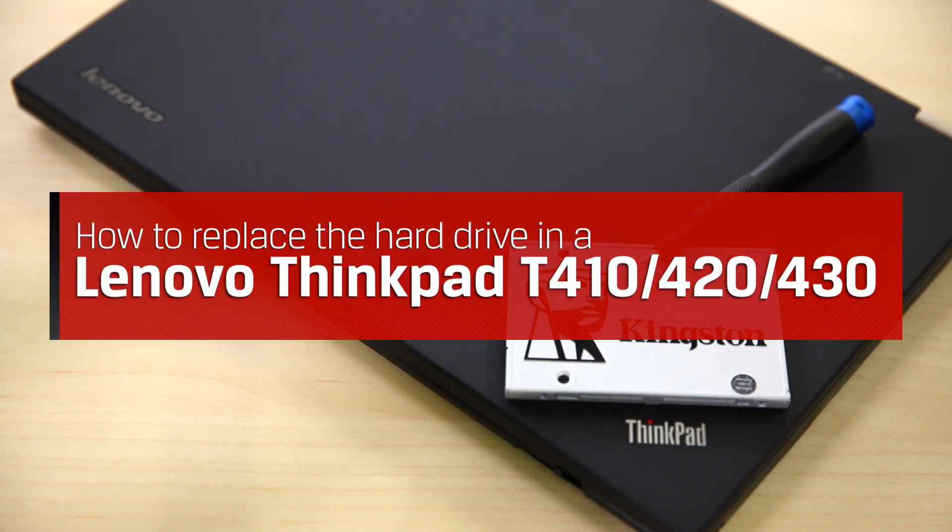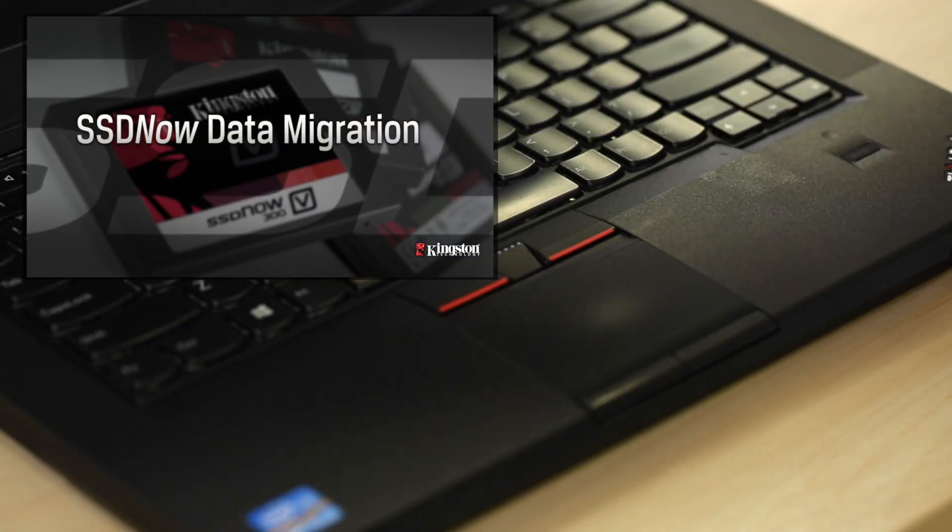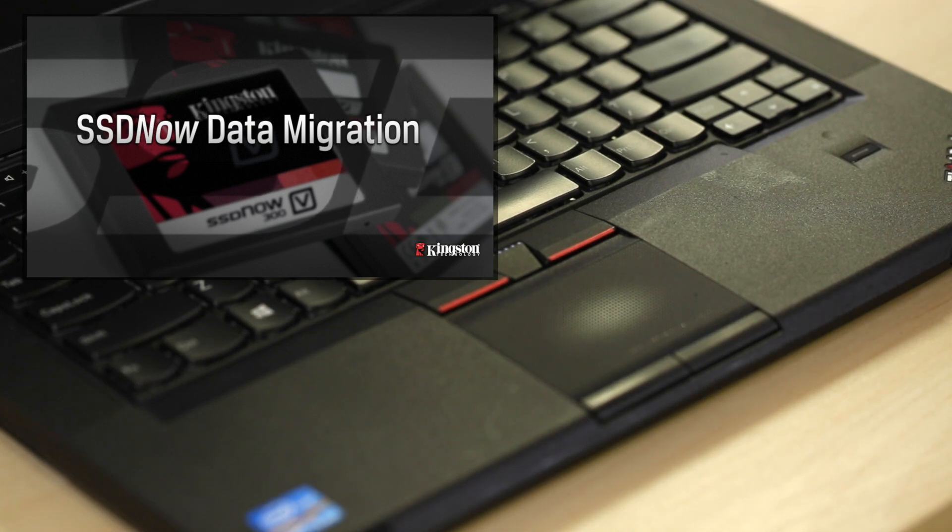This guide will walk you through removing the hard drive in a Lenovo ThinkPad notebook. Before starting, you may need to clone your data first. If you have one of our SSD installation kits, you should check out this video to copy your data.